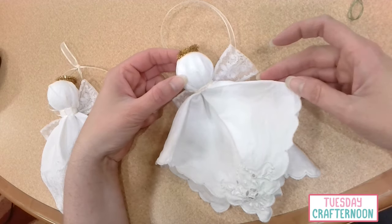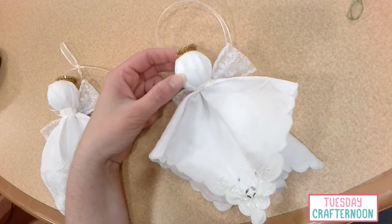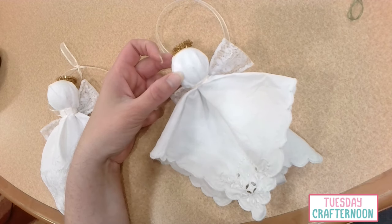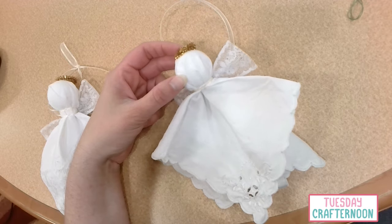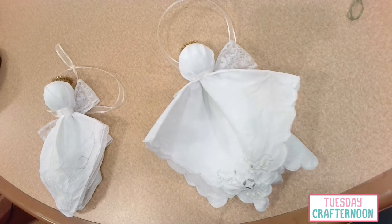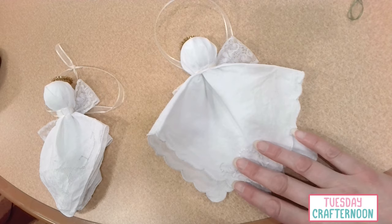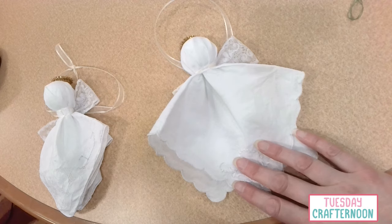And there we go — you've got a little handkerchief angel. You could hang it on the tree, you can hang it from a wreath. If you wanted to do a couple of these, you could just hang them from the curtain rods or however you want to do this at home. That's all there is to it. For the week after Thanksgiving, I'm going to put together a number of take-it-and-make-it kits for these handkerchief angels so that you will be able to call and reserve one, pick it up, take it home and make your own.